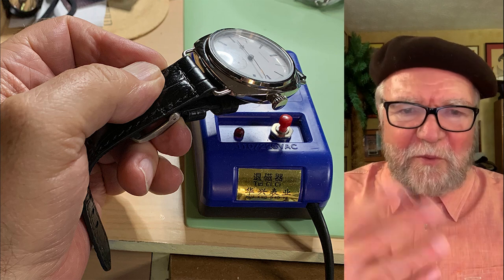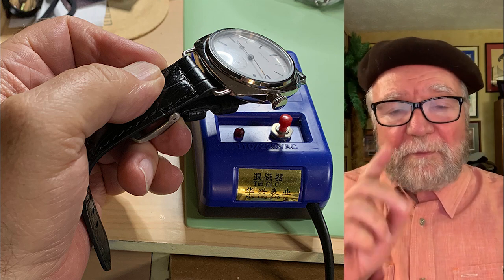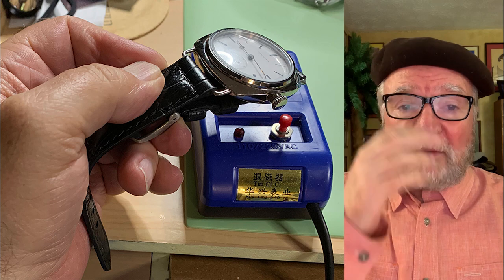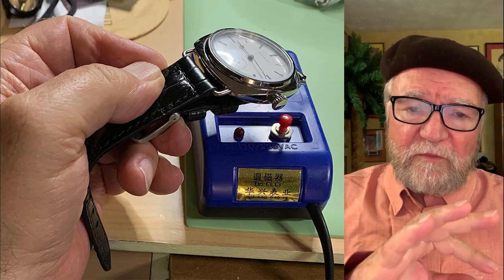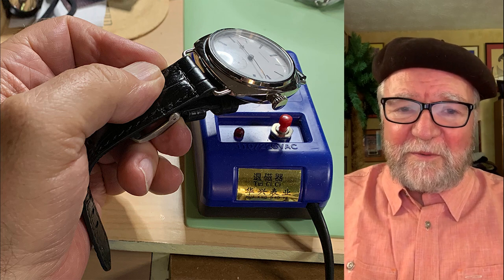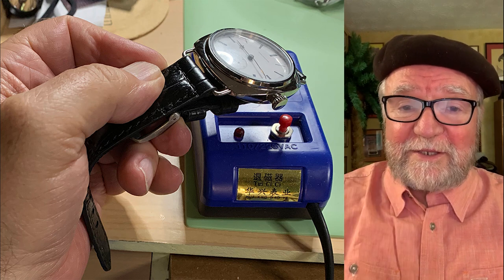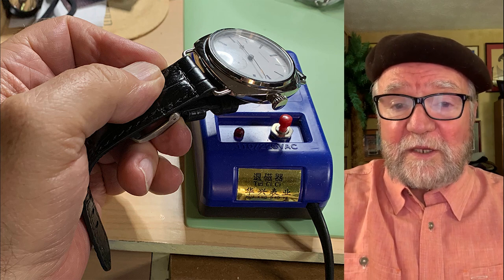Anyway, that's what I wanted to say about magnetization. The good news is you can get one of these tools and save a lot of money — you're not going to have to send it into the manufacturer. So if your watch is running too slow or too fast, try demagnetizing it before you send it into the watchmaker. Let me know what you think. It's an invitation to subscribe if you'd like. Until next time, this is Bill Sanders for Watch Art Sci, the art and science of watch collection.